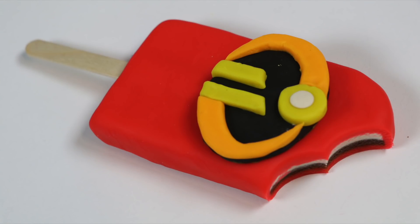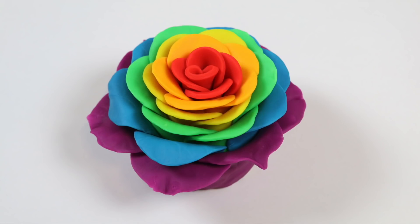Well, I hope you had fun today. If you did, be sure to hit that subscribe button for more awesome videos. See ya! Welcome back to Awesomer Kids — today we're going to be making a Play-Doh rainbow rose cake.